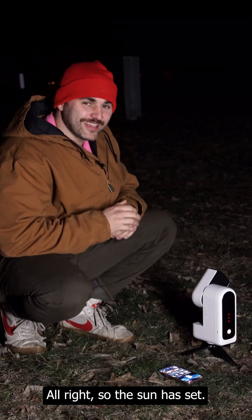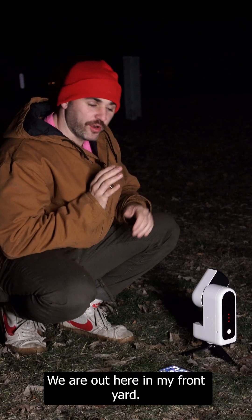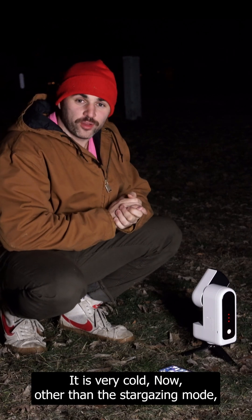Alright, so the sun has set. It is officially nighttime. We're out here in my front yard. It is very cold.